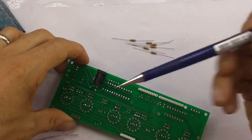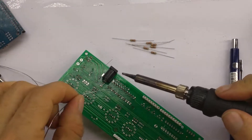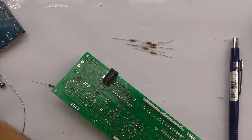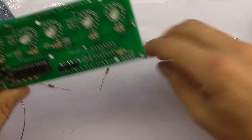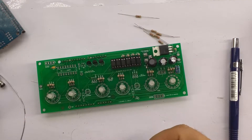Oh look, I noticed there — I missed one of the pins! That would have been interesting. And the last two go here.